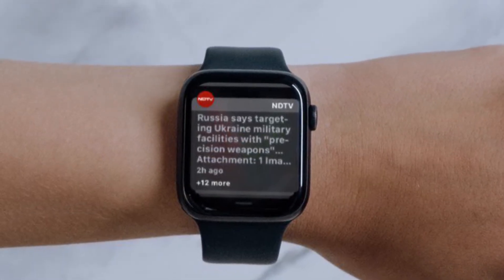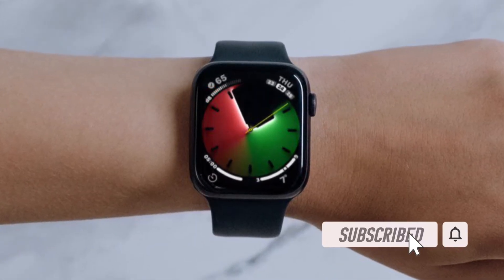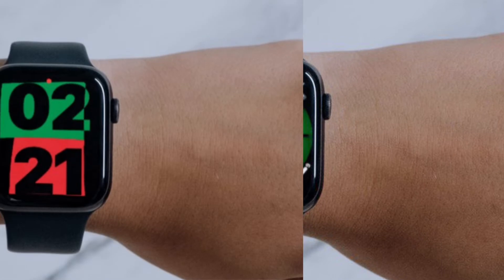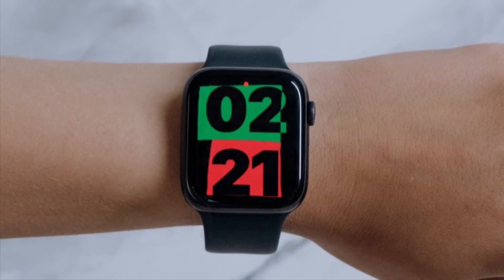Before getting started, make sure you have subscribed to our YouTube channel and hit the bell icon so that you won't miss any update from 360 Reader. To get going, raise your wrist to wake your Apple Watch and swipe down from the top of the screen to reveal the notification center.